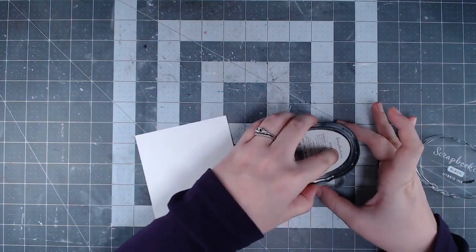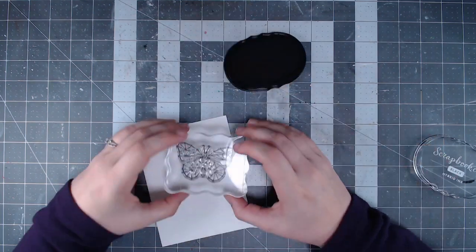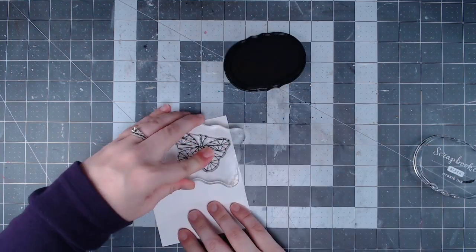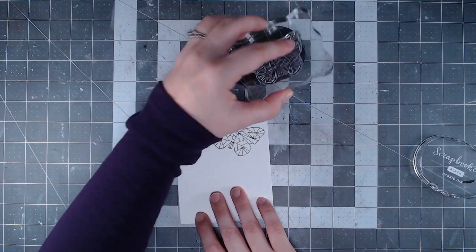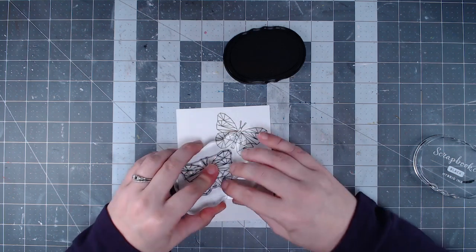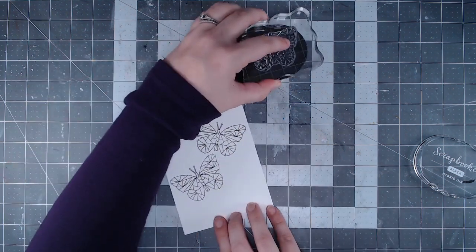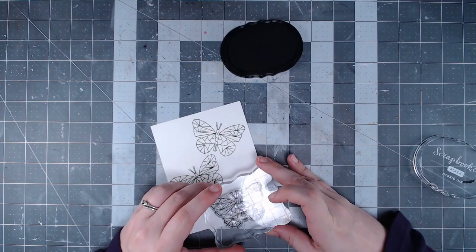Hey guys, it's Jess and I'm excited to share another video with you for the Hedgehog Hollow. This video features the June 2020 box and I am in love with all of the geometrical patterns we have in the box this month. I decided to use the butterflies for my card today and I'm actually using the same image multiple times to create my design.